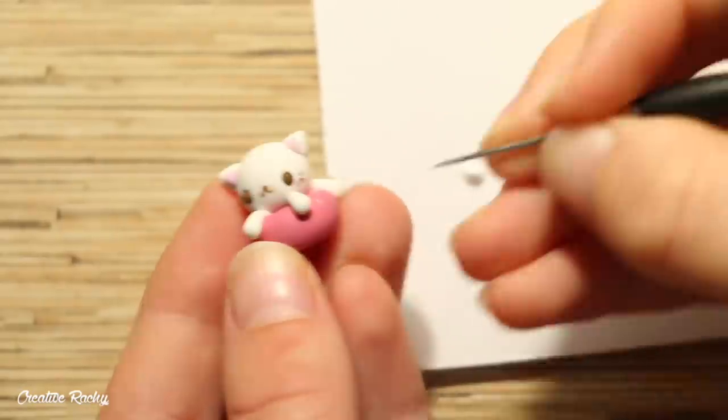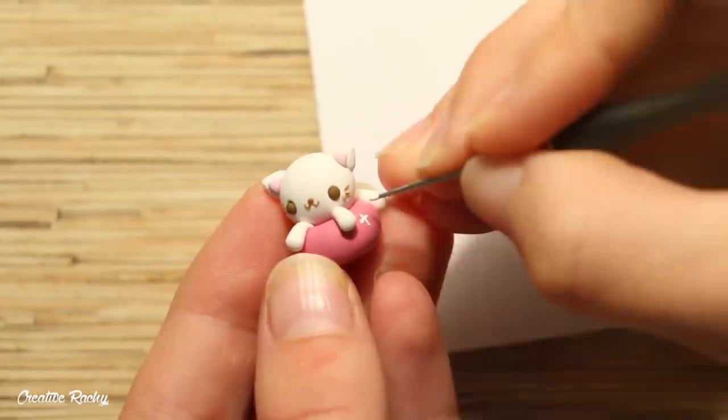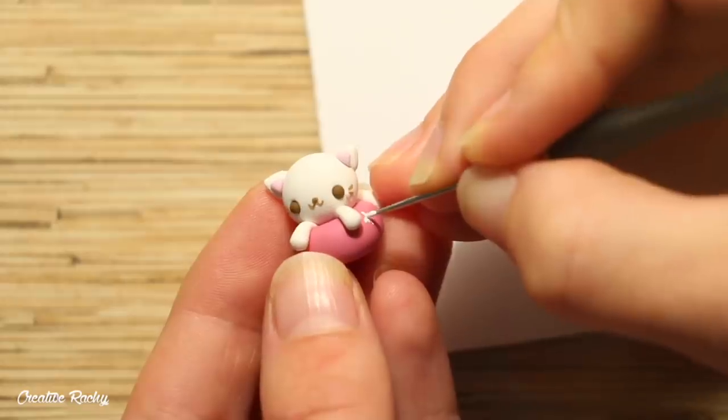After they have been baked and cooled, I decided to add some little star details around the pink floaty using white acrylic paint and my needle tool for more precision.